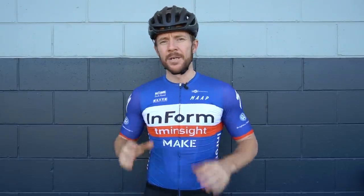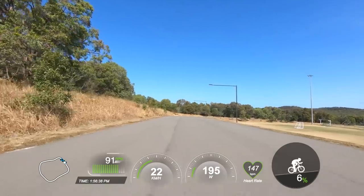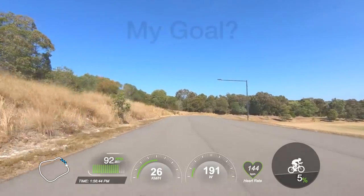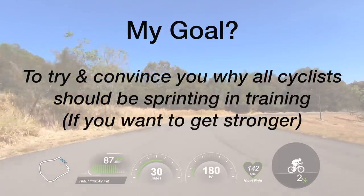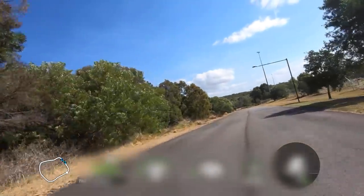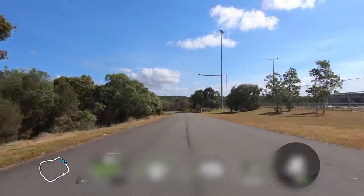Now let's get into one of my top training tips, which is going to involve some sprinting. Even if you're not a sprinter but you want to improve your road cycling, get stronger and faster, I'm going to try and convince you why you should be incorporating sprinting into your sessions. Let's blur out the numbers on screen — external to benchmarking, you don't really need heart rate, power, speed, or any of that type of info for this training session.